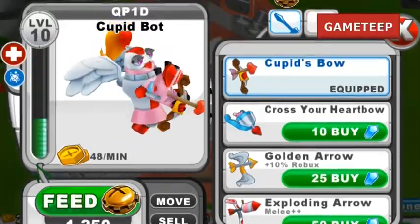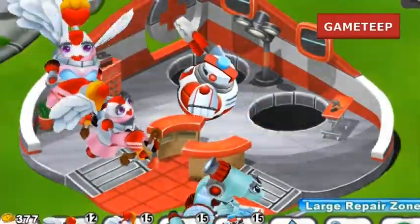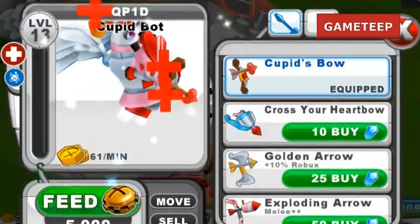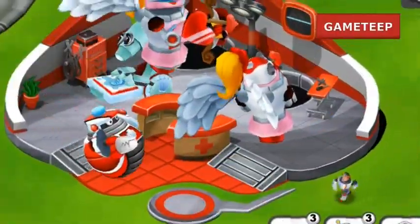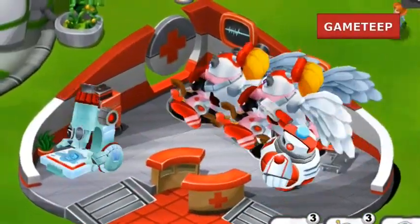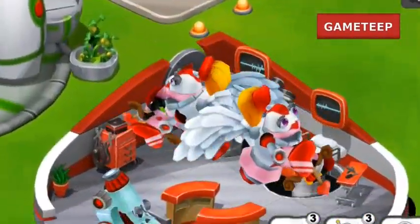So today we're going to be learning how to breed the Cupid bot. This bot is available for a limited time. It's a two element bot, or two class bot, whatever you like to call it. It has the class of science and repair — the blue color symbol and the red color symbol.